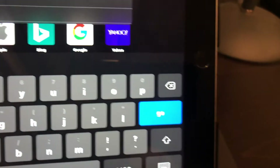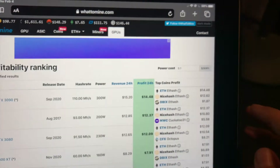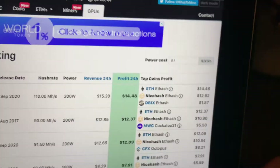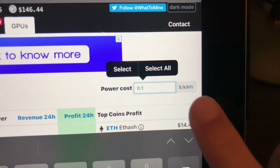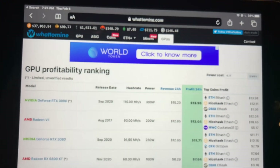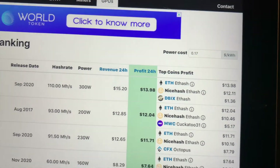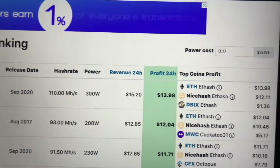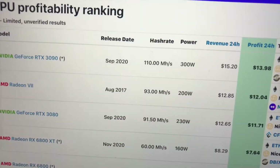Here's the website whattomine.com. You'll be greeted with this page — go to the GPU section to find all the graphics cards and it ranks all of them. Before you do anything, put in your electricity rate, which is the price per kilowatt hour from your electric bill. You'll then see the revenue, the profit, and how much you would make for each type of coin. You want electricity usage to be low and hash rate high.